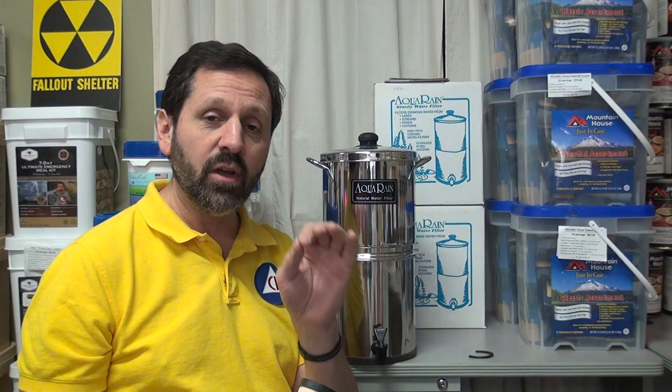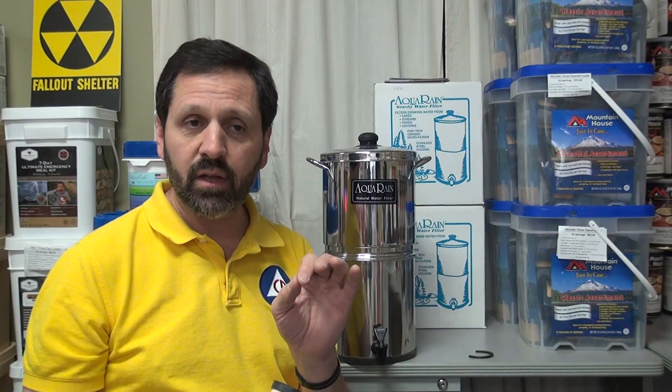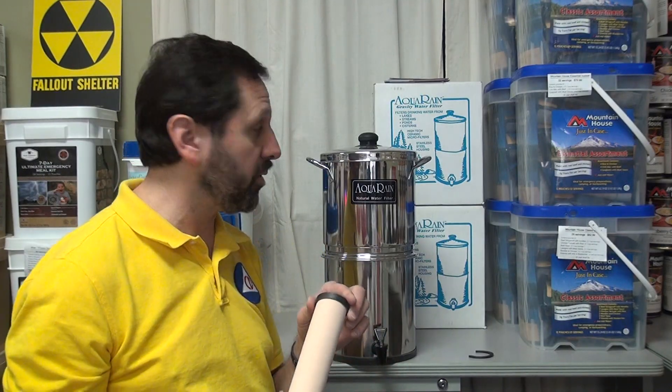Unless you do a rolling boil for at least one minute, or use iodine or chlorine — those need a certain concentration and a certain amount of contact time before you drink the water. It's very important to read the instructions on any iodine or chlorine product. That's how you kill a virus. You still can't filter out a virus.